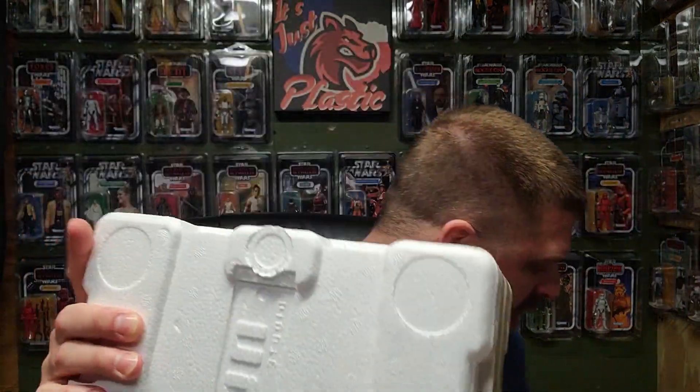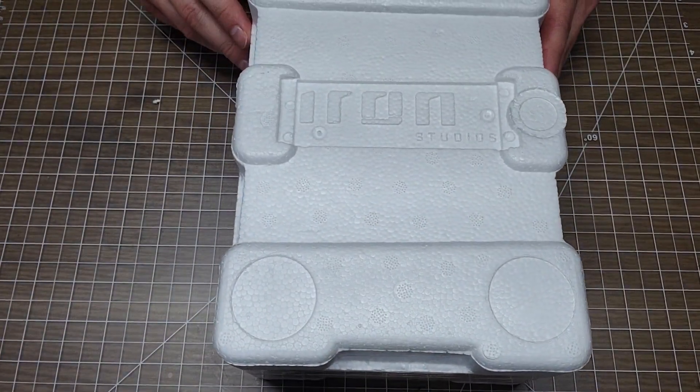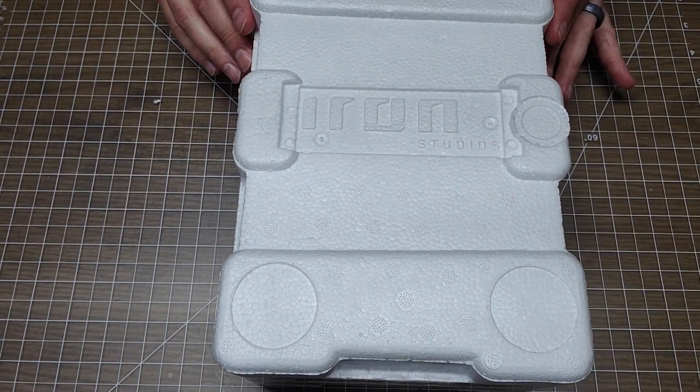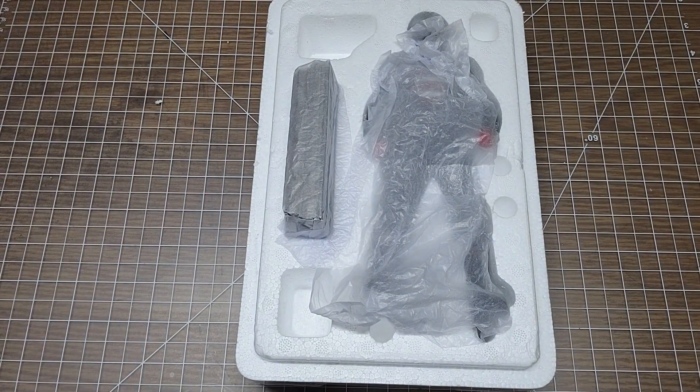All right, let's go ahead and pop this statue open. You guys are still on camera — let's see here. Wow, it's pretty sturdy. All right, this must be the front. Iron Studios — let's go ahead and bust this open with you guys on camera. Oh, there it is! There he is — very exciting!